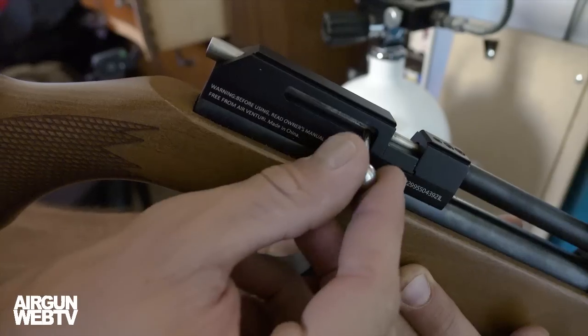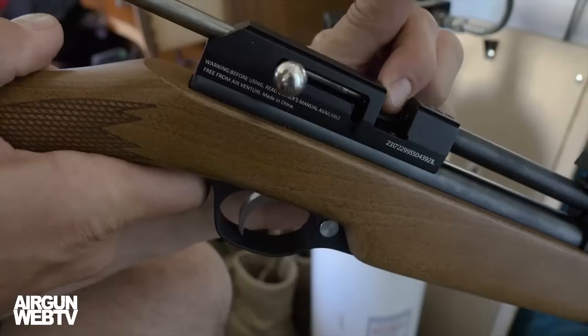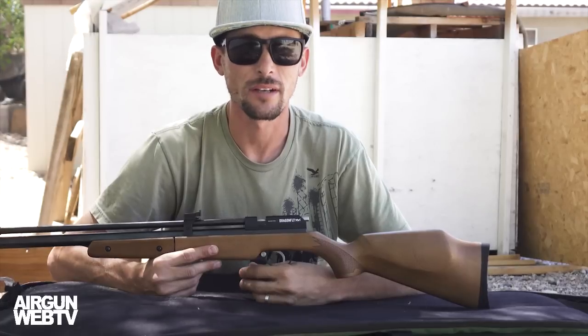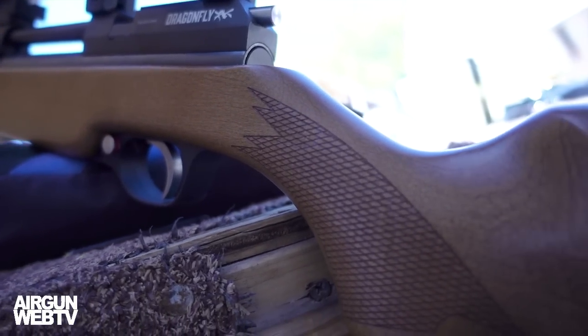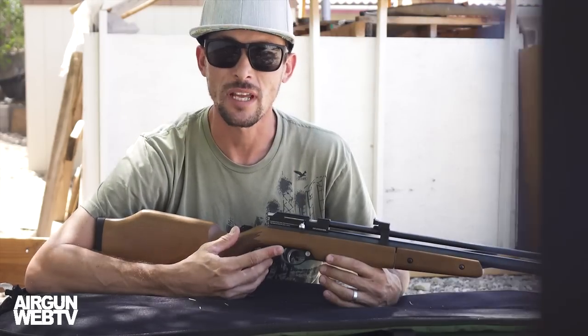Another one of the really cool things about this Dragonfly is that you can take out this single shot tray and trade that out for a multi-shot magazine. It auto-indexes, so all you've got to do is just cock it and you've got the next round in there. The wood stock is really a very nice wood. It feels good in the hand and it's actually a pretty solid wood, so it's not going to get banged up right away. I think this would actually last for a good long time.